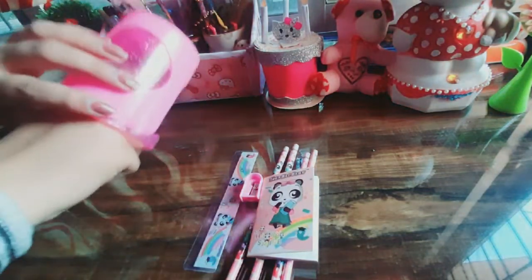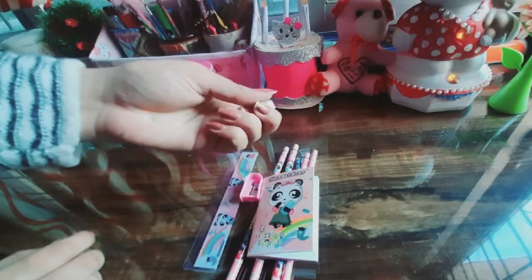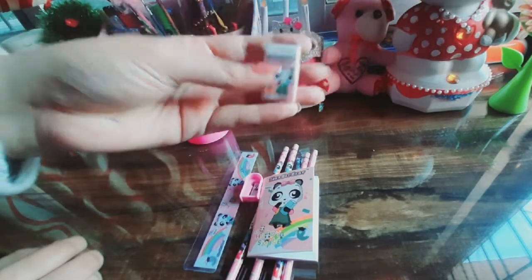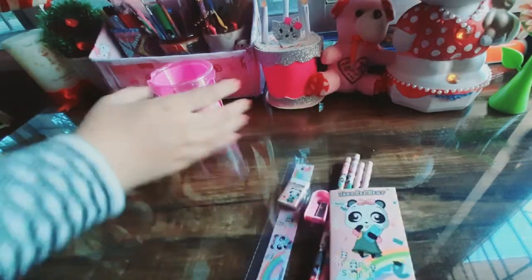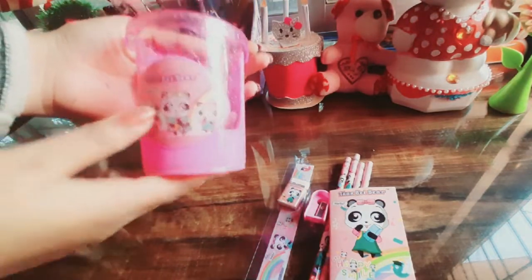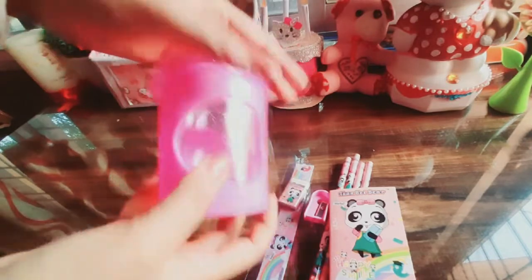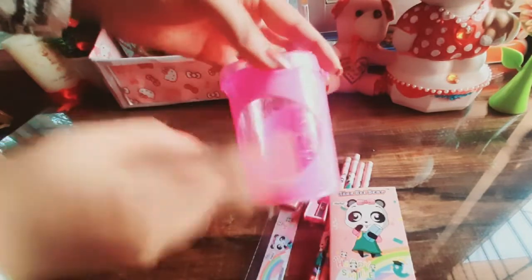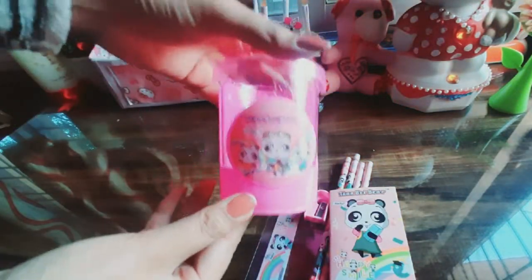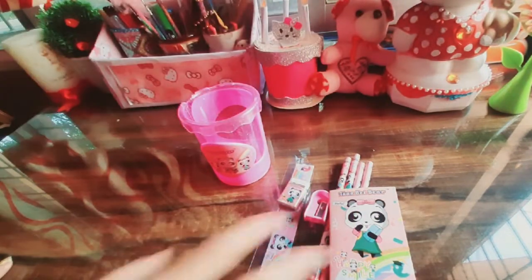And we also get a pen holder. The transparent pink color pen holder is a little broken — maybe it broke during shipping — but the rest of the stationery set is very good.